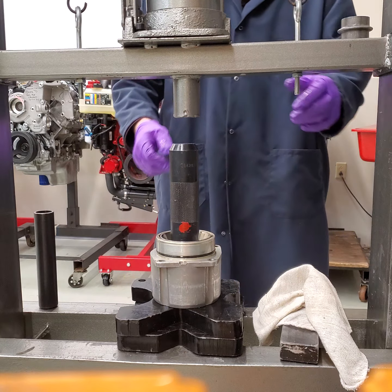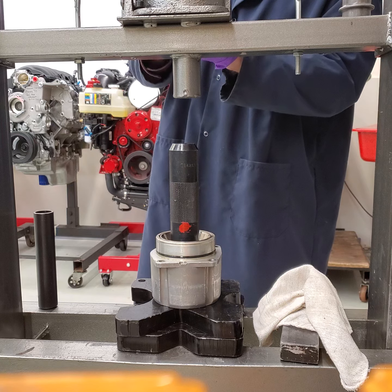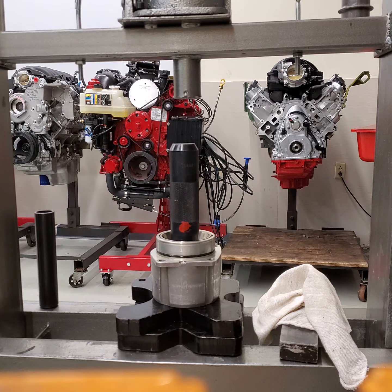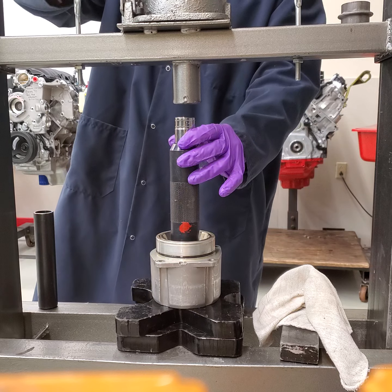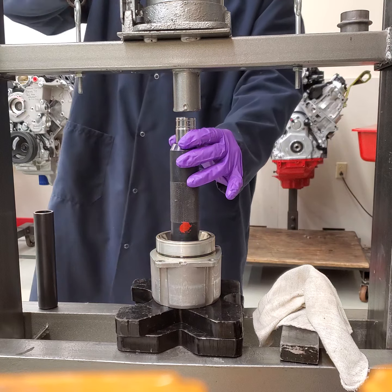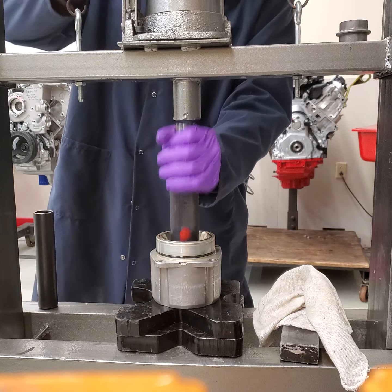At this point you obviously need a spacer. A socket will work fine. It's not very tight — it's just the seal that holds it in there, so you don't need much. One thing you never want to do is stack mandrels — don't stack sockets or anything like that. There we go.